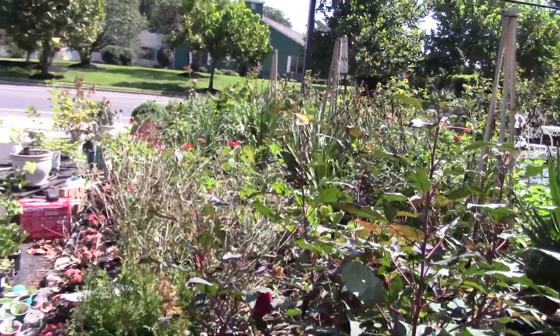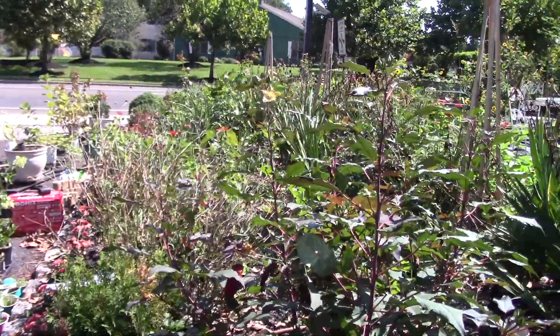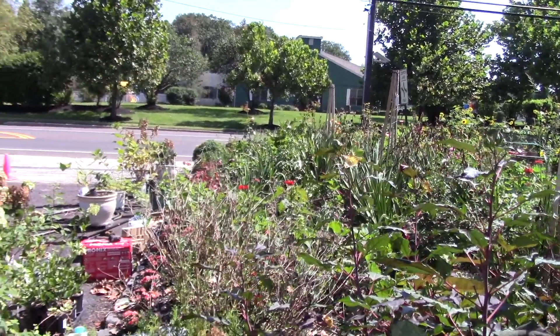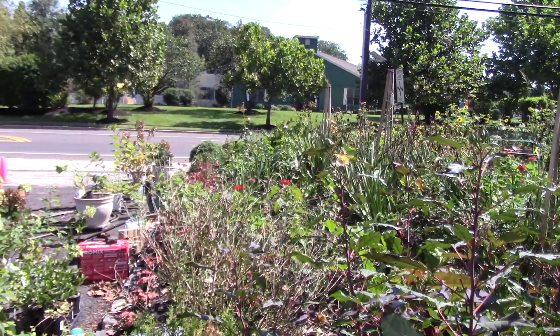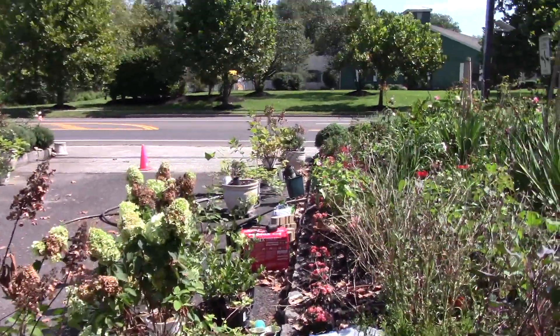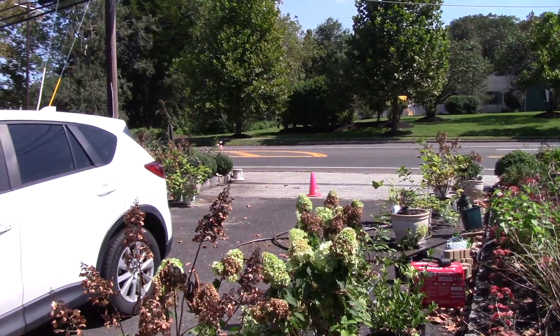Take a minute to appreciate my perennial border here — it's starting to fill in. I've got some more stuff to add. And all these hydrangeas that you see are going to be for the front hedge, but I'll do another segment on that.